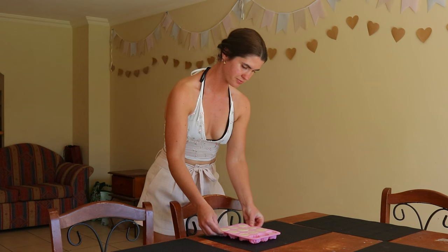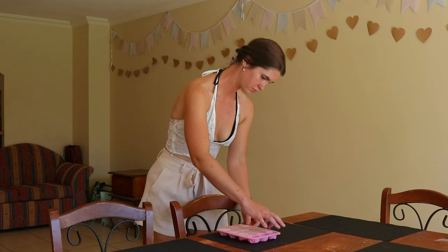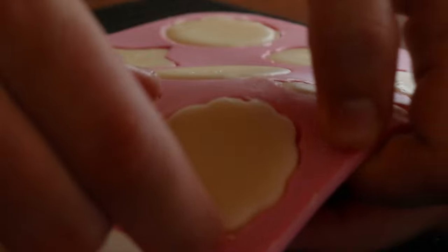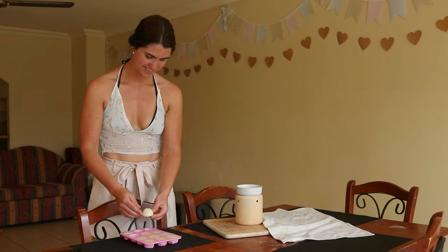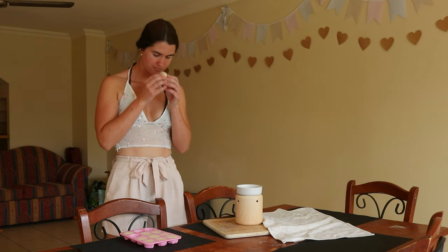You will need a candle warmer to place the wax melts in. You can make your own if you prefer, using a mason jar and tea light candle, or a desk lamp and a heat-resistant ceramic dish. But if you don't want to DIY it, there are many great candle warmers available online, such as ones that plug straight into the wall, which are perfect for small spaces.